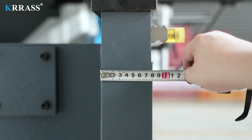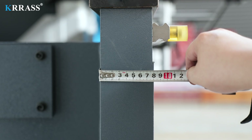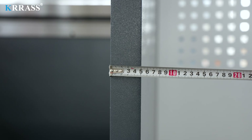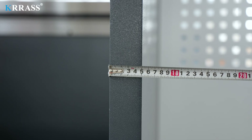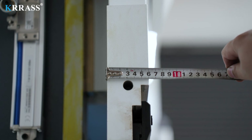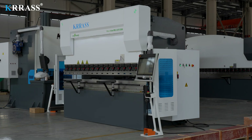In addition, the entire bending machine has a solid body structure. The thicknesses of its front panel, body side panels, and sliders are 80mm, 50mm, and 60mm respectively. The thick plate structure enables the machine to perform various bending operations without causing fuselage deformation or other effects.